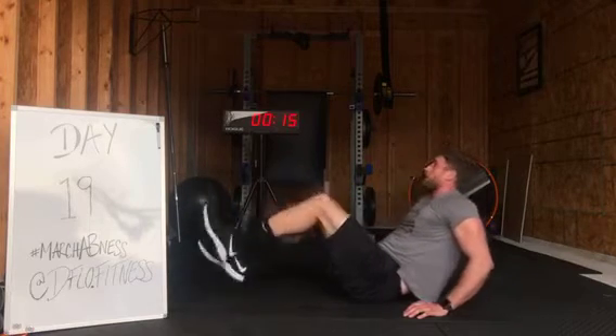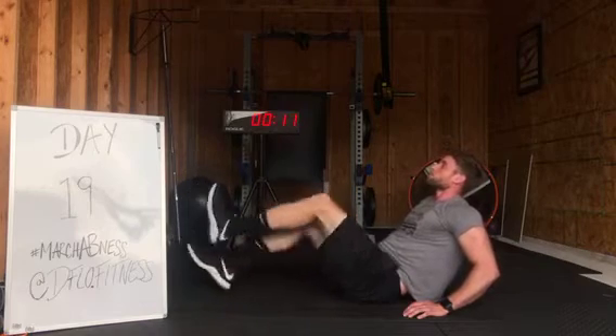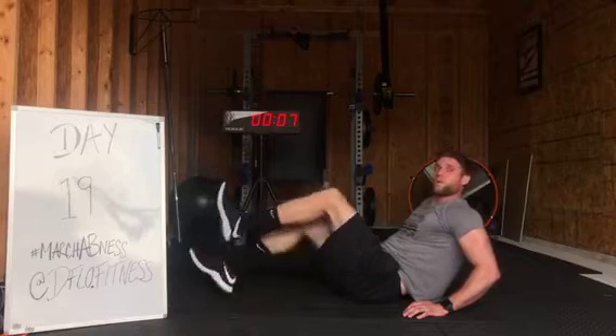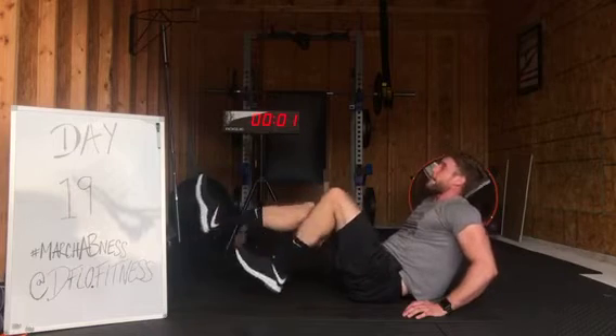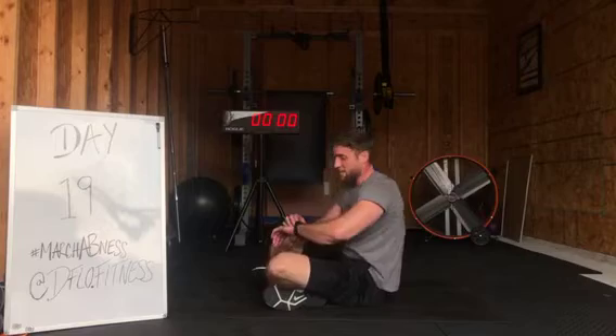Chest up. Finish strong. 15 seconds, almost there. And rest. Oh my goodness. Another rough one.